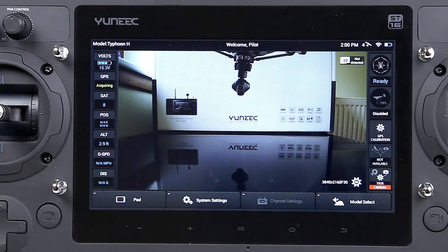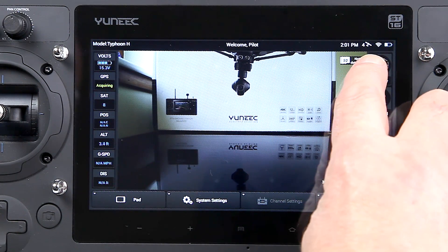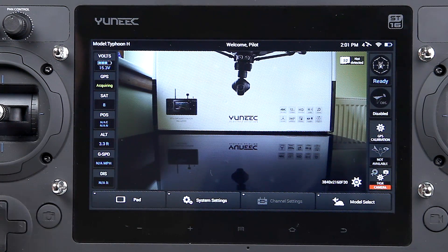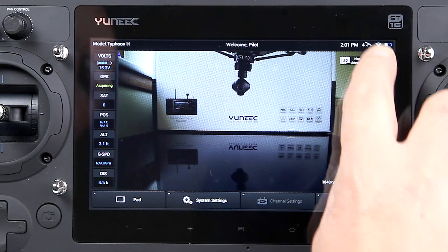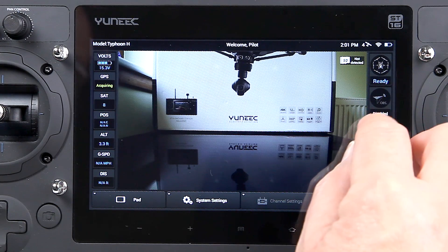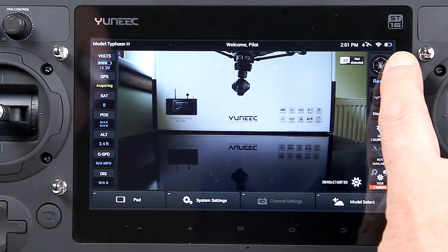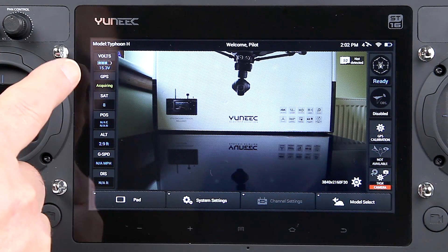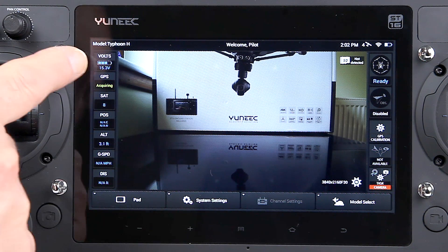Just to run through everything on the ST16: we've got the time, and then a little satellite icon here showing how many satellites the ST16 is picking up. Then onto the Wi-Fi connection — we've got a good connection there, obviously. The Typhoon H is probably about four feet away. We've got the battery condition there, and that's the battery condition on the ST16. Coming down the other side, we've got the volts, which is the actual voltage on the Typhoon H, so we keep an eye on that.